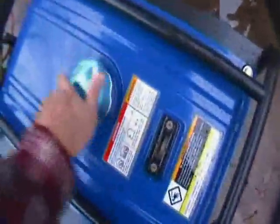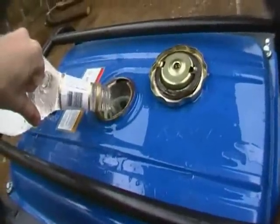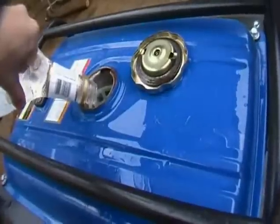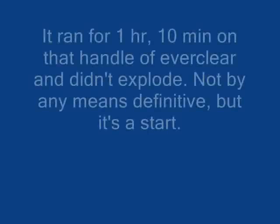I just thought of one last thing to do — to see if moonshine will damage the engine. I'm just going to pour the rest of this Everclear in the engine and run it until it runs out.